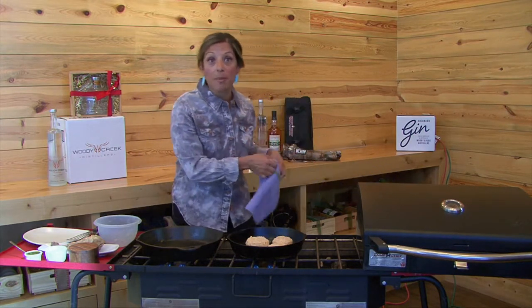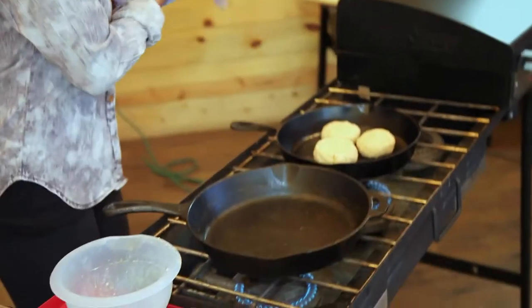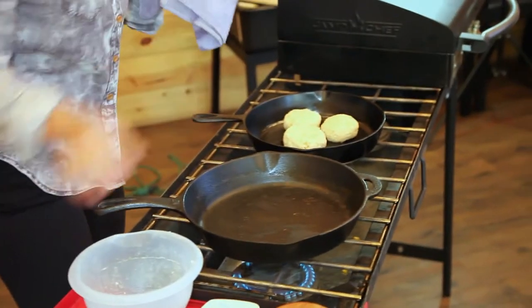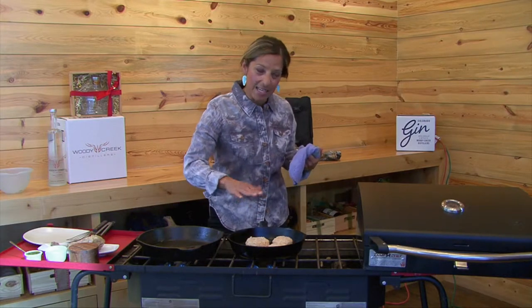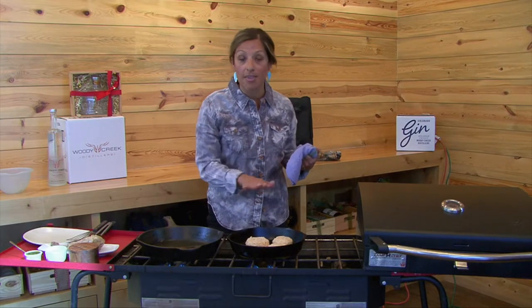I did put an egg in there to bind it very well. But once you get the toppings on this, you're going to love it. So we're going to sear them with a little olive oil on medium-high heat until they're golden brown. Flip them over once and they should be ready to go.